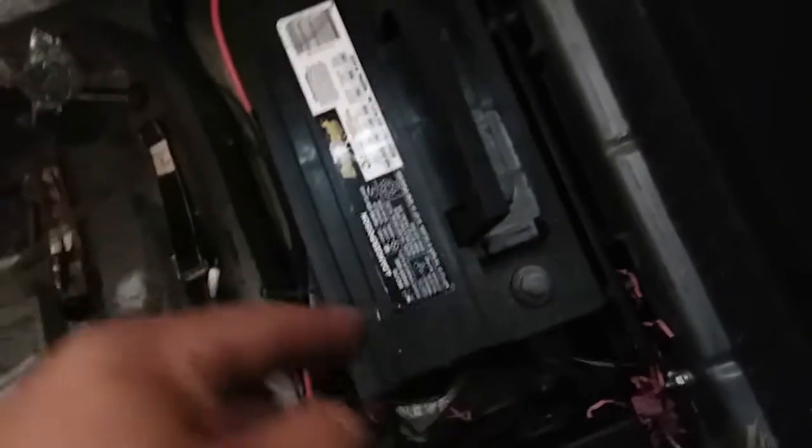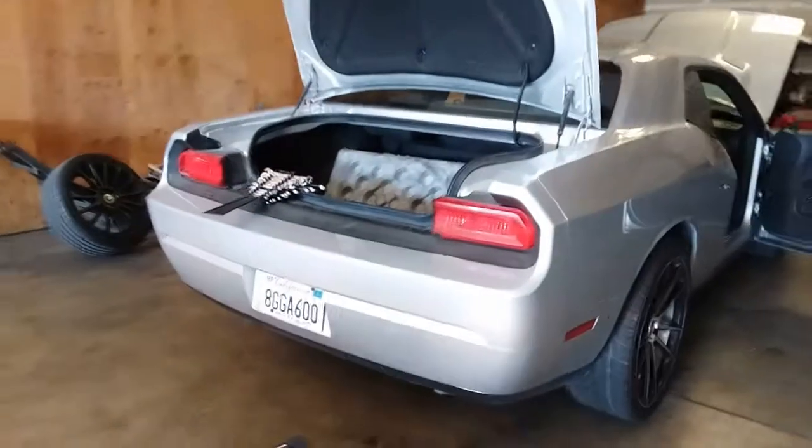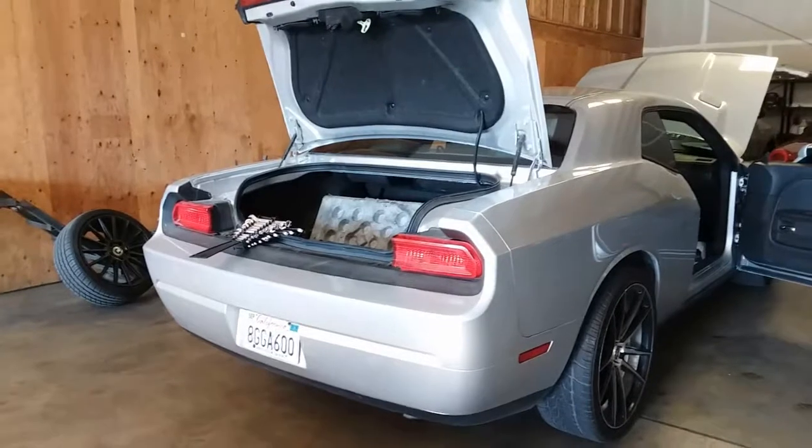Now because this one does not have a battery clamp, the battery is already loose. So let's go ahead and get it out. And that's how you remove a battery from a 2010 Dodge Challenger. Thank you for watching.